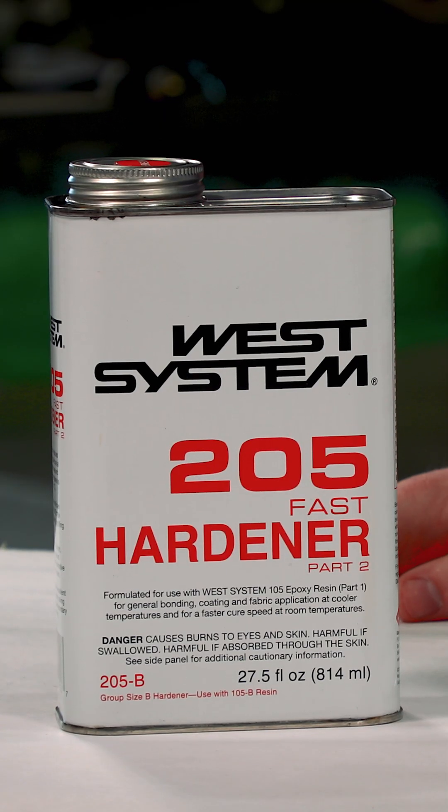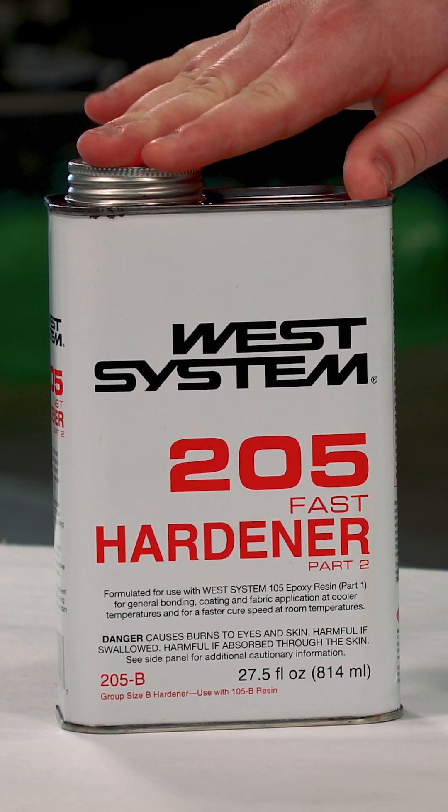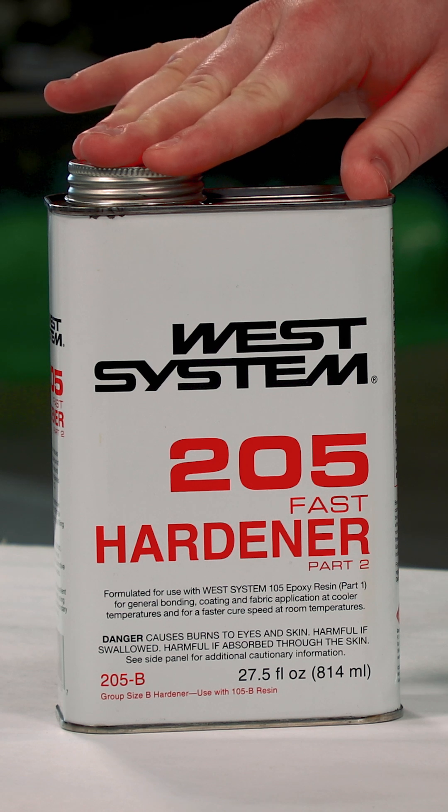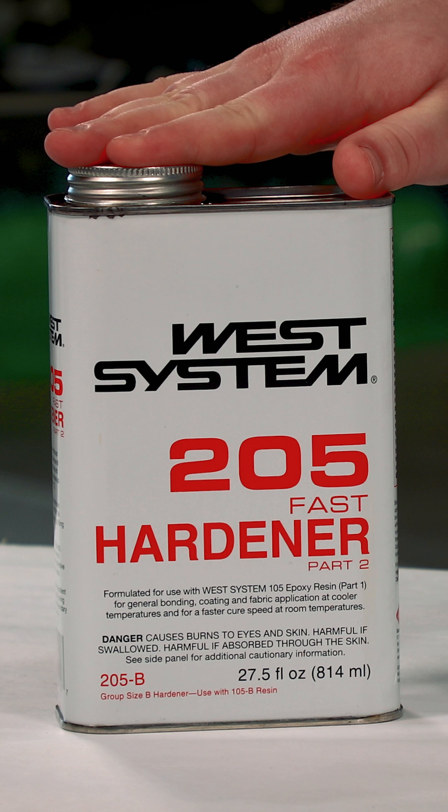There are three options for speed and temperature. Your first choice is the 205 fast hardener, with a pot life of 9 to 12 minutes, a working time of 60 to 70 minutes, and it can be used down to 40 degrees Fahrenheit.